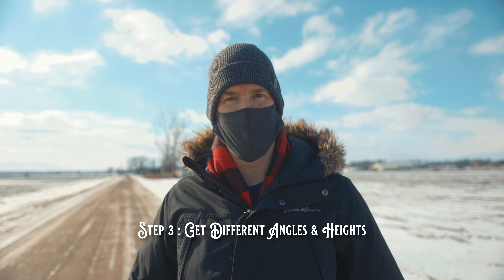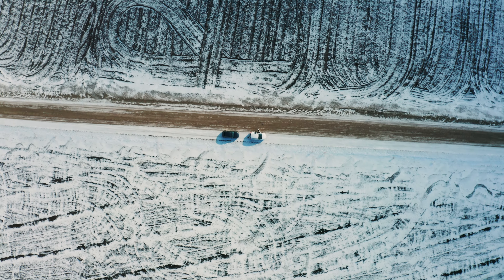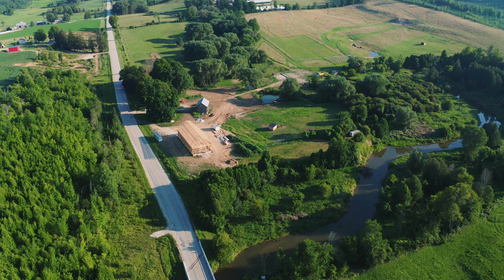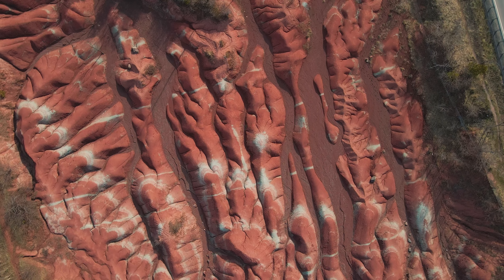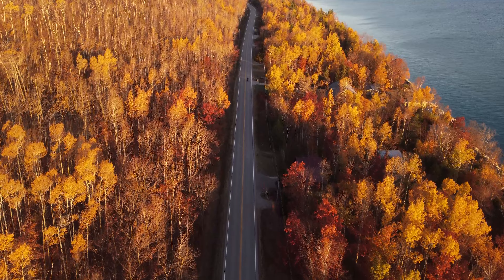Number three: when you find something interesting, take the picture, take the video — shoot whatever you're doing from different angles and different heights. Drone shots, because the sensors are so small, are hard to zoom in on in post-production. Just pretend that you're shooting with a prime lens on a normal camera. If you want to zoom in with a prime lens, we call it manual zoom — you walk closer. If you want a wider shot, you walk further away. So when you see something interesting, shoot it from different altitudes and different angles. It's almost like I'm dancing the drone around it, getting it from all different angles, so that when I get back into post, there isn't an angle that I wish I had gotten.